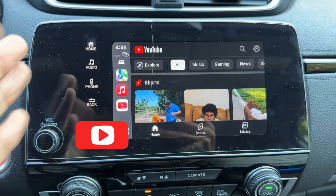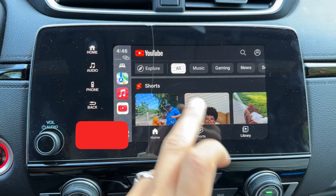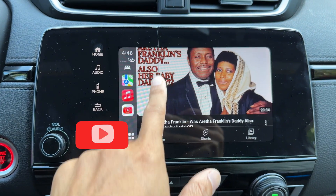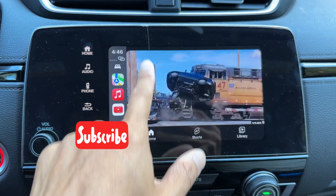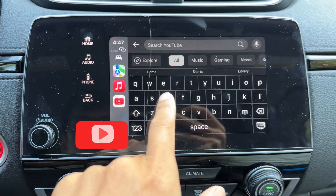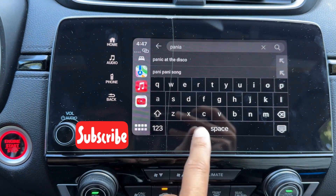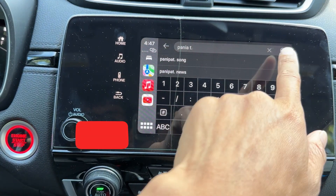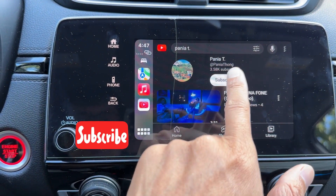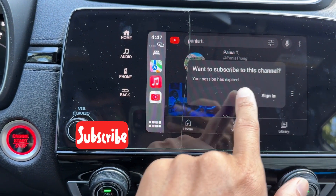Congratulations — you can open YouTube now on your car display. Scroll down right here. You can watch Shorts as a trial just as normal. You can search using the keyboard, which is great. Hit search. You can also sign in with this app.